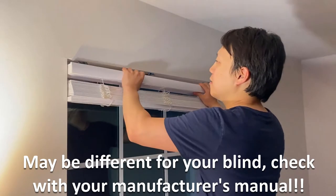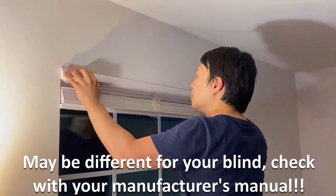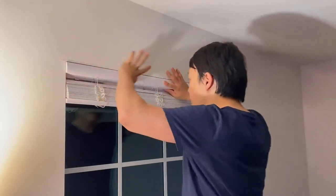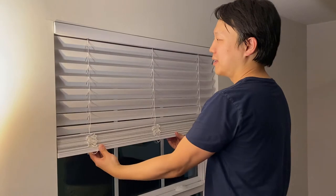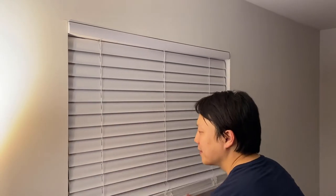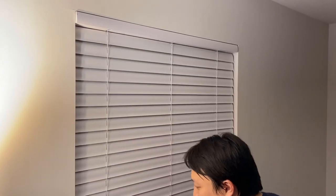Once you're done with the brackets, push in your blind. For inside mounts, although it can vary with manufacturer's preferences, I think only two things really matter: use screws with coarse threads, and just be aware that there can be corner beads on the outside corner.